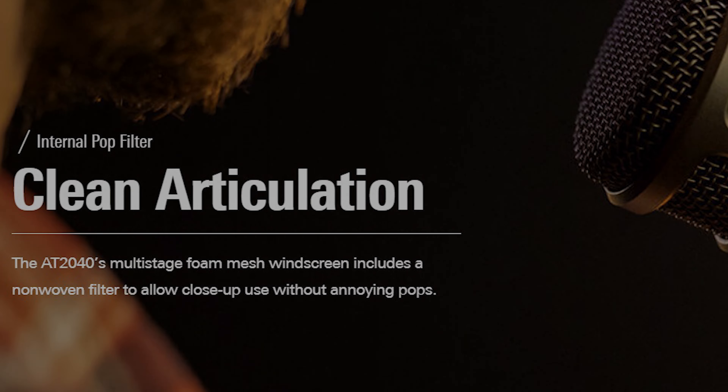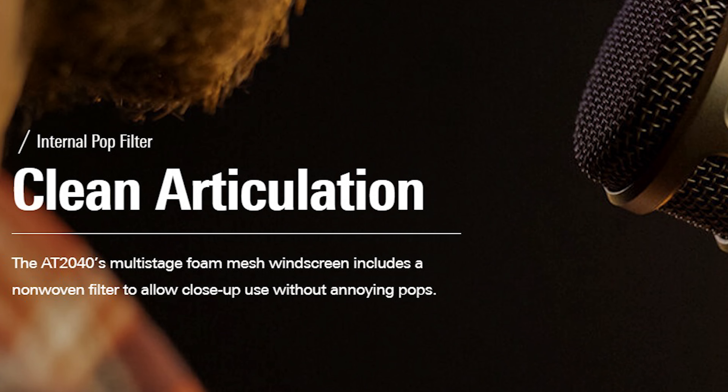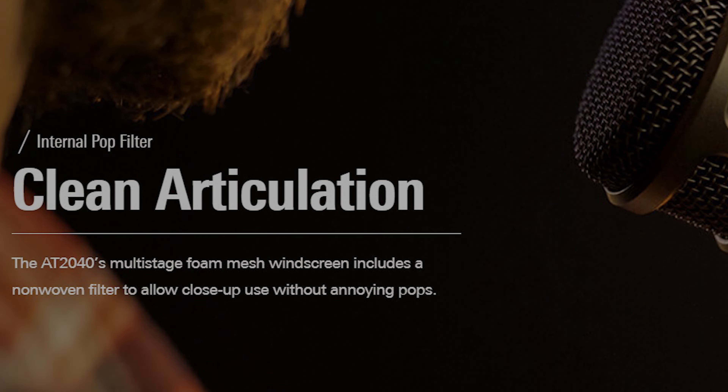One of the benefits of using this type of mic is that you don't need a pop filter the way you normally would for a traditional condenser-style microphone. Their site states, the AT2040's multi-stage foam mesh windscreen includes a non-woven filter to allow close-up use without annoying pops. Let's test that: Pepper from Pop-A-Dough probably packs a punch.